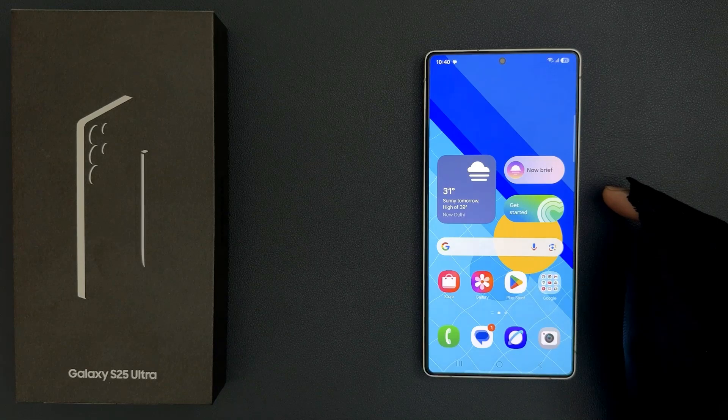Hey guys, in this video I will show you how to turn on or off allow WEP networks for Wi-Fi connection on Samsung Galaxy S25 Ultra. So let's start.